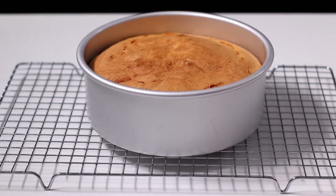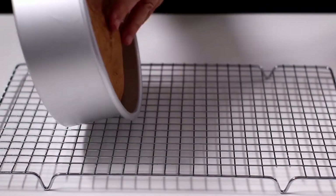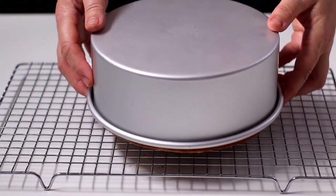At the end of cooking, leave the pan in the mould for 10 minutes, and then turn it out completing the cooling. Store it away from humidity until the following day, placed in a plastic bag.